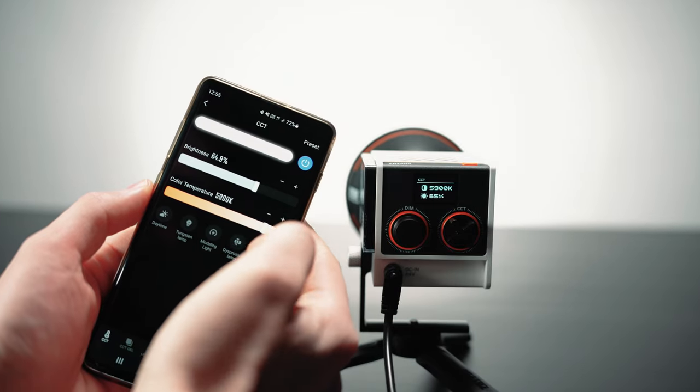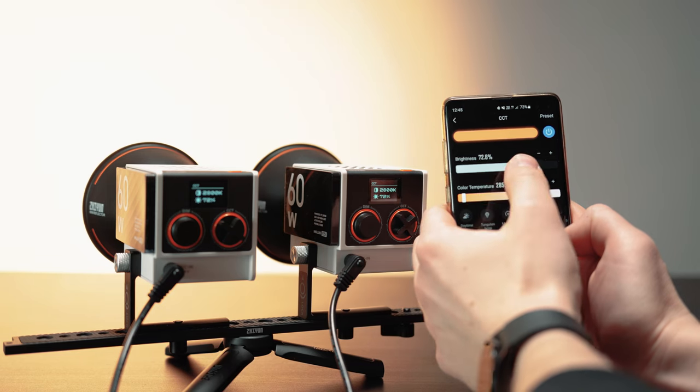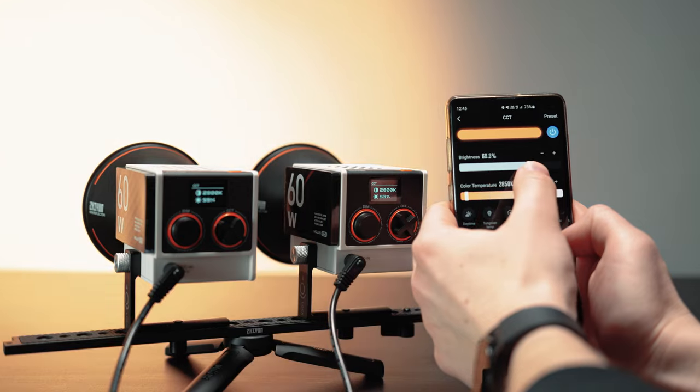About controlling the light: along with the release of the MOLUS G60 and MOLUS X100, Juwins released an app so you can control the lights through Bluetooth. The app is called ZYVEGA and with it you can change the brightness and color temperature, and also control several lights at the same time — for example, if you have two G60s you can change the settings simultaneously. As of recording this video, there are no lighting effects available for the G60, such as welding, TV, light bulb, or fire flicker, but I really hope that will be added in a future firmware update.